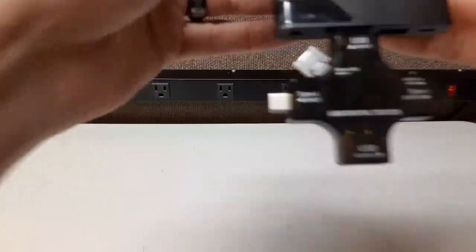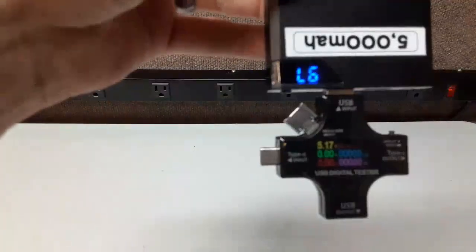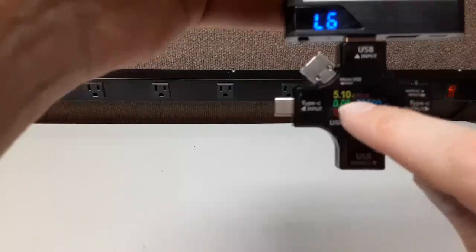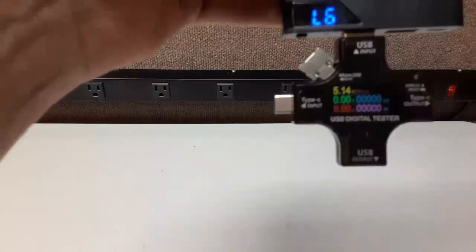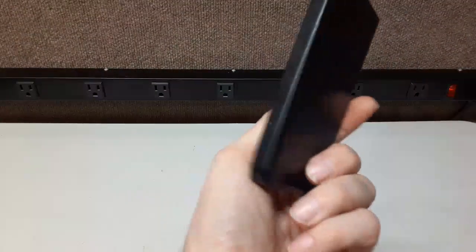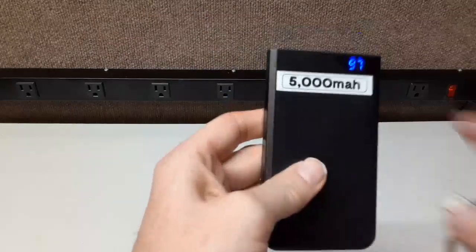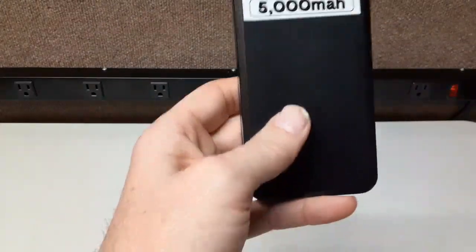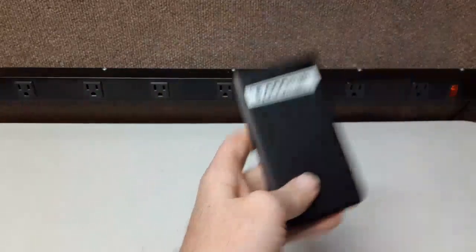It automatically turns off when there's no load on a battery pack like this. The voltage goes from 4.99 to 5.13 — very unstable. You can tell this is a cheaply made unit. It's from Walmart, cost about ten dollars. And it's not even truly 5,000 milliamp hours at 5 volts — it's 5,000 milliamp hours at 3.7 volts. Marketing is really deceptive, so watch out for that.